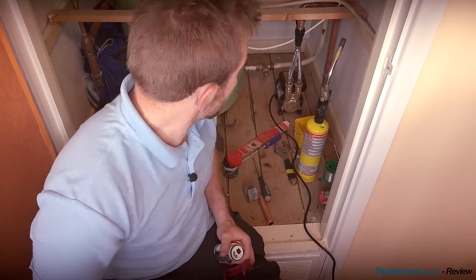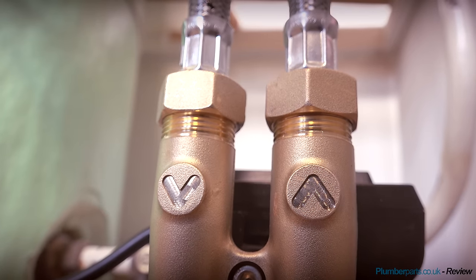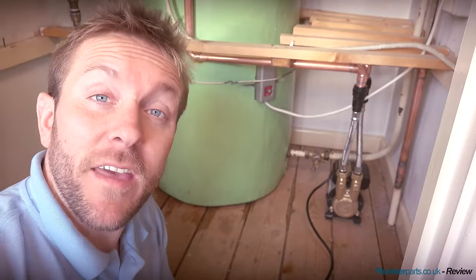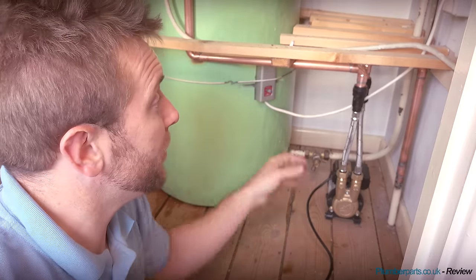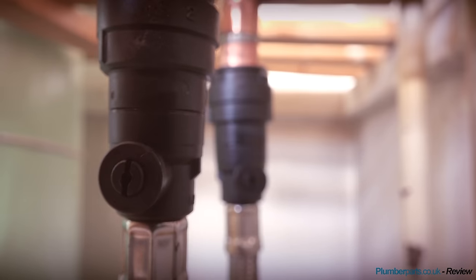Right then guys, there you go - the beast is in. I'm just going to have a big clear up now. Mick is very happy with his new pump. We've got our new CT4 sitting in here now - I've just got it plugged in at the moment to an extension lead, so we're going to get the sparky in to wire this up properly because I don't have a plug in here yet. If you have a plug in there great, if you don't and you're not competent with electrics, get a sparky in to do it for you. We've popped it underneath this shelf here because Mick still wants to be able to put all his bedclothes and things on it.